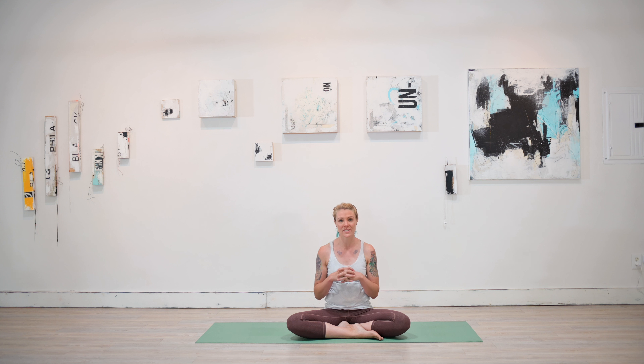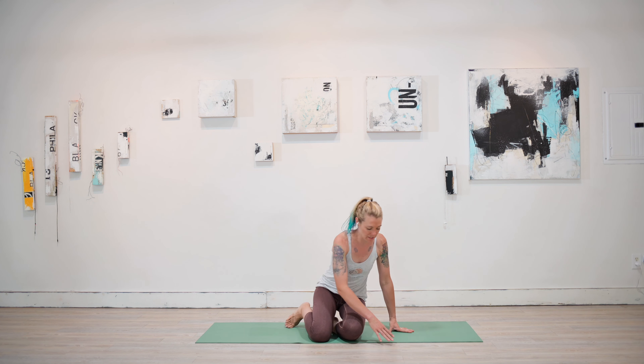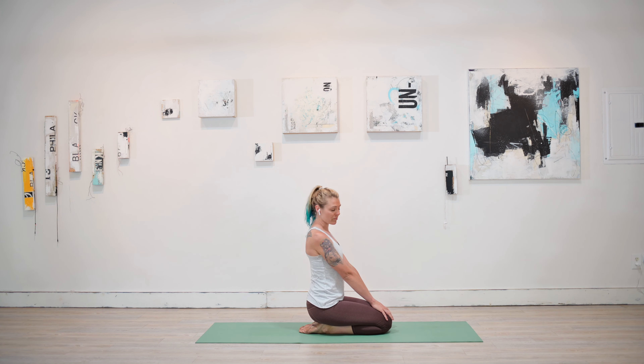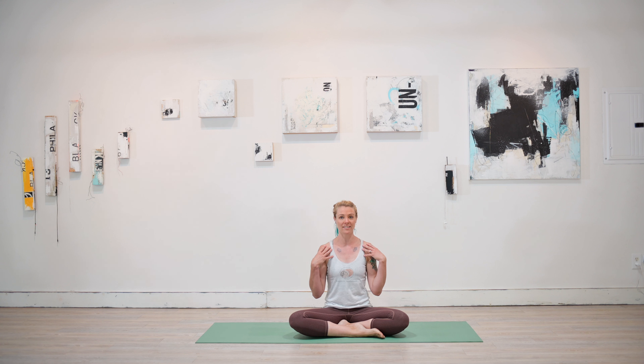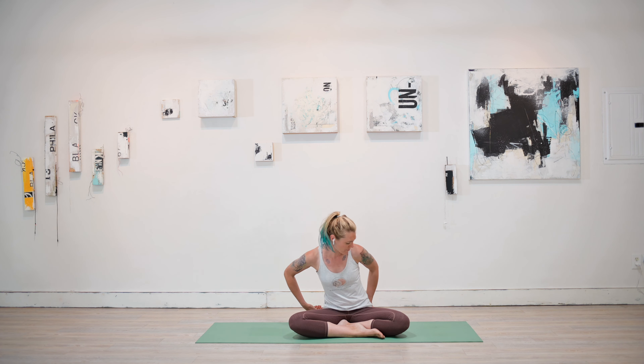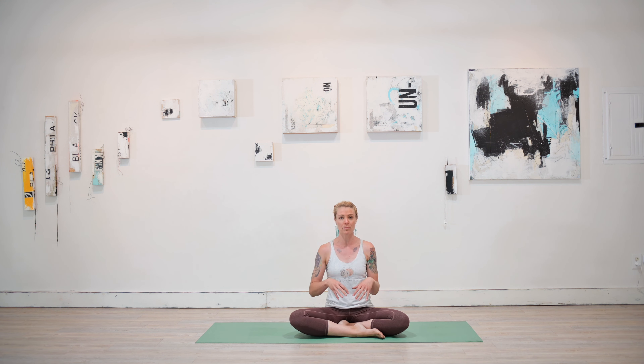We're going to start off in a comfortable seated position today. Some traditional yoga poses: sukasana, very similar to crisscross applesauce from grade school, except you have one leg in front of the other. Or there is vajrasana — diamond leg — where you sit right on the top of your feet. Really anything that feels right in your body today where you bring alignment to your spine, from the tip of the tailbone all the way up to the crown of the head — a nice straight line, as though you're actually becoming taller as the crown of your head reaches towards the sky. Move the fleshy part of the bone right out of the way, ground into your sit bones, and let that be the foundation that lifts you all the way to the crown of the head.